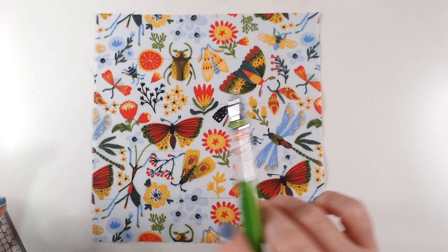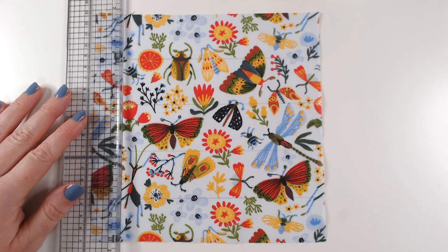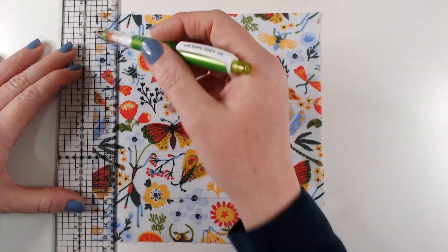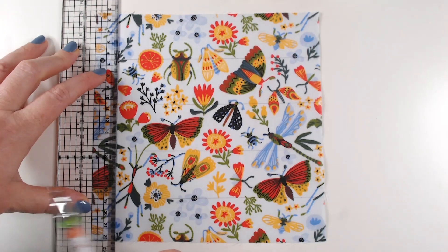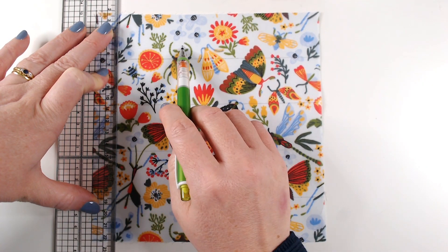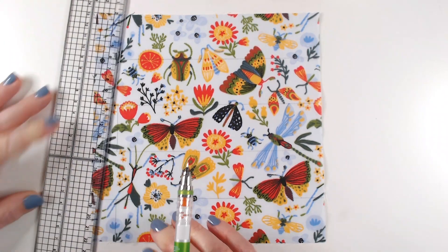Now I want to make a kind of brickwork pattern on this block so that it's reminiscent of a garden wall, and my vertical lines now need to be offset from each other. So I'm going to start by lining up my 2cm line this time with the edge of my fabric. I've rotated it back so it's vertical now and I want to mark a line on the first row, the central row, and the bottom row. So I'm leaving 2 rows that don't have markers there.